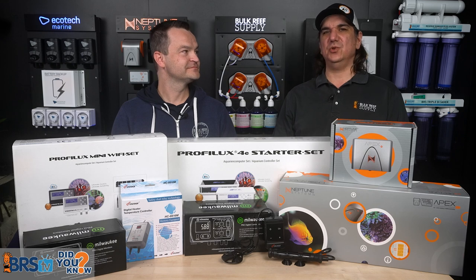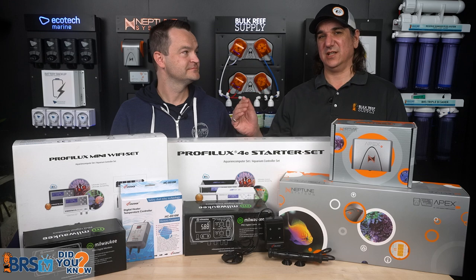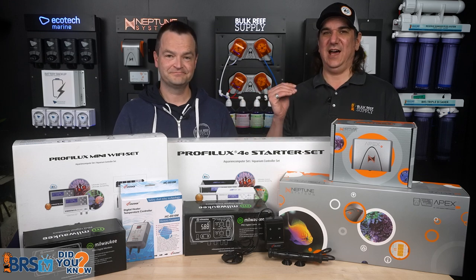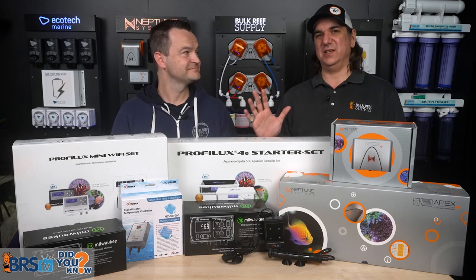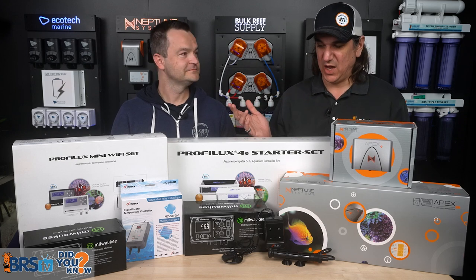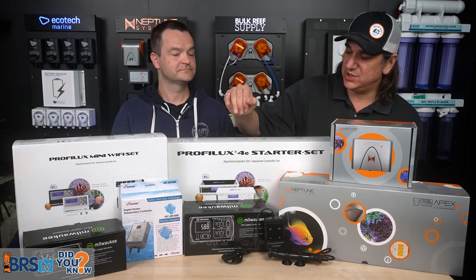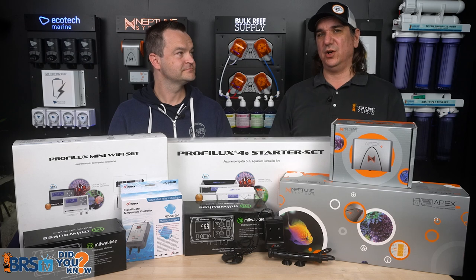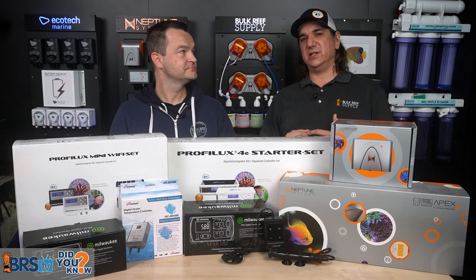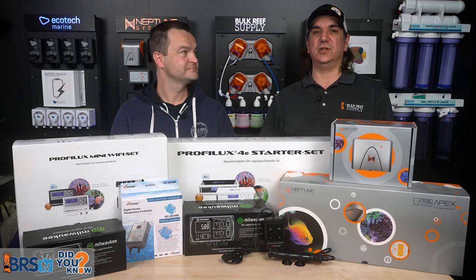Controller redundancy — that same group of experienced reefers would use that word. Redundancy means you'll be successful. Assume the worst, plan for it, and you will be more successful than those who don't. You can use a controller with the heater — Phenix, Inkbird, back it up — or take a more robust approach and use an actual aquarium controller that can do that plus a whole bunch of other things.